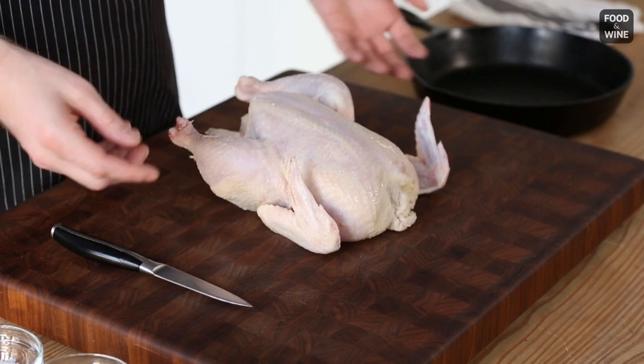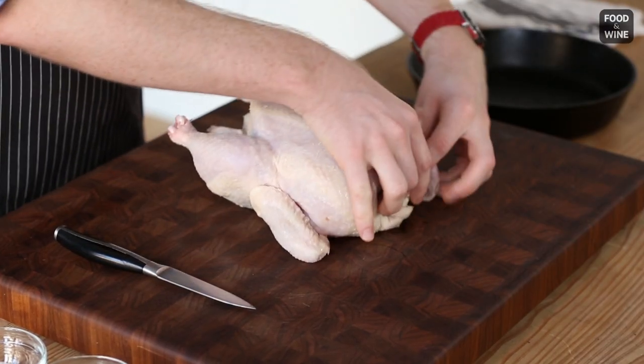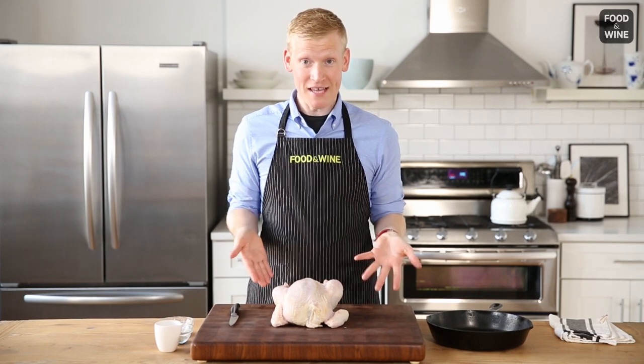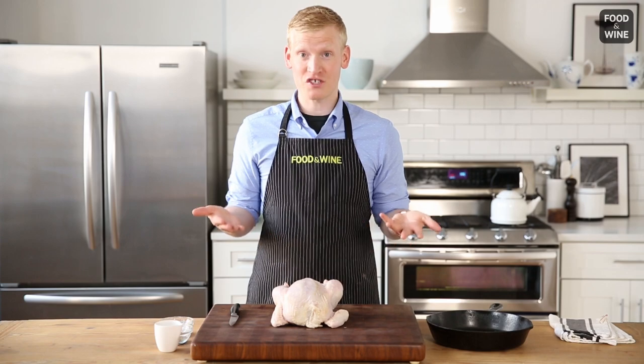The first thing you're going to want to do is fold the wingtips back. Now, the genius part — we're actually going to truss the chicken using its own skin. I know, it sounds crazy, but it actually works.